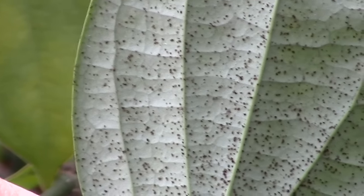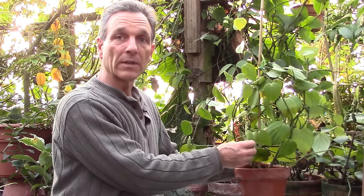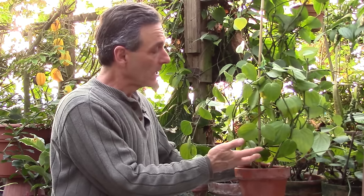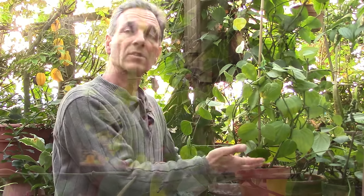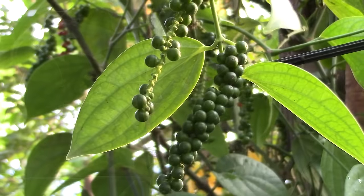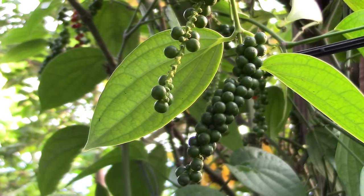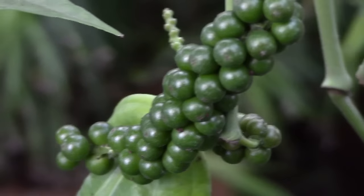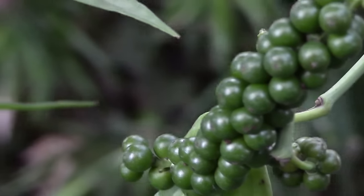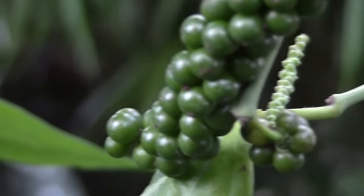Another thing about the pepper is that it is year-round fruiting, so we do have flowers and fruit coming continuously, meaning there's an endless supply of peppercorns to harvest. Generally in the Northeast we have cooler temperatures and shorter days, so things do slow down a bit, but we can pretty much count on the pepper being in fruit and in flower year-round.